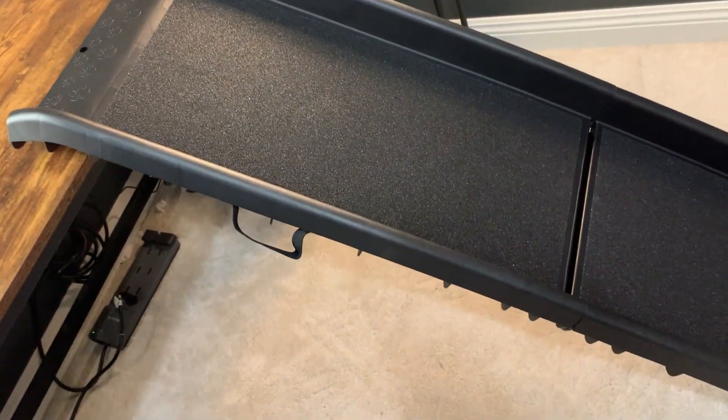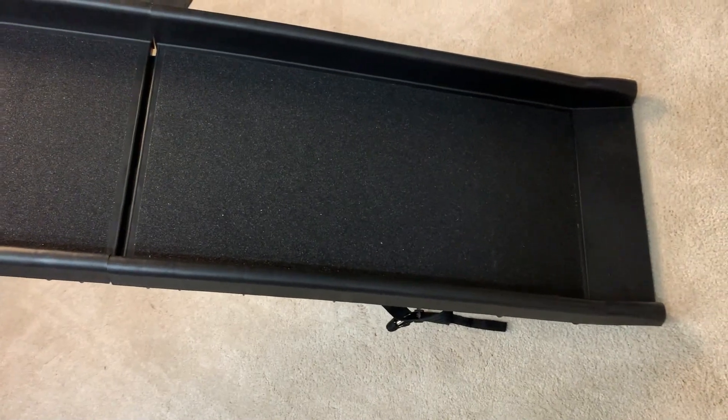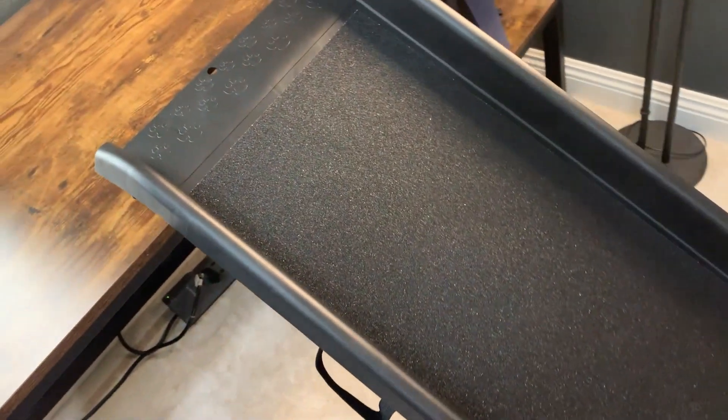What's going on guys? Today I'm going to do a quick review of this portable folding dog ramp. In this review I'm going to tell you everything you need to know about this dog ramp, including one thing I think you should know before buying.